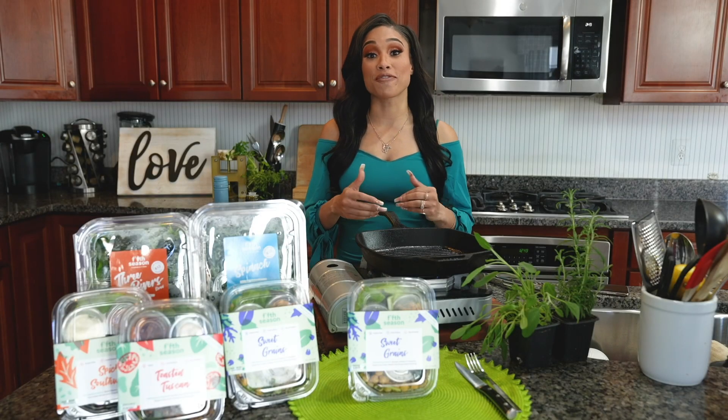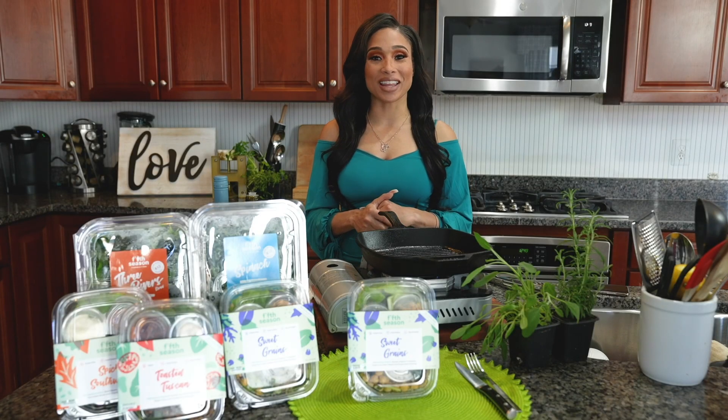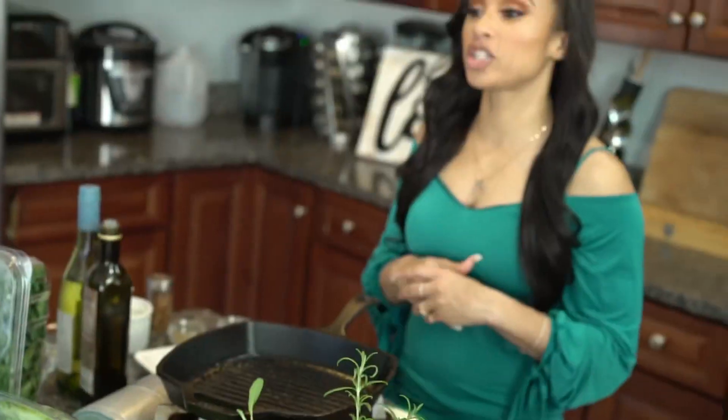What's up everybody, it's your girl Elise, the Diva Chef. I'm a fitness nutrition specialist, and welcome to today's fifth season lunch break. Today I'm going to show you how to make my healthy and delicious grilled wild salmon with fresh herbs, lemon, and garlic. You ready? Let me show you how to make it.